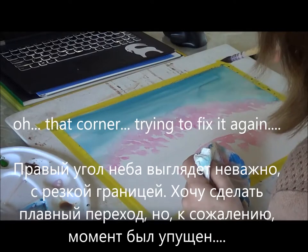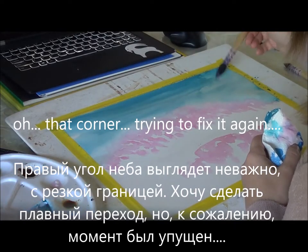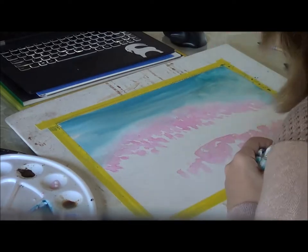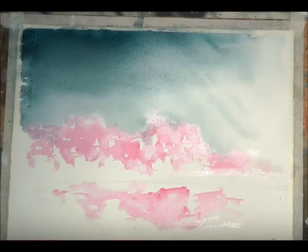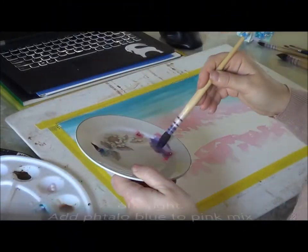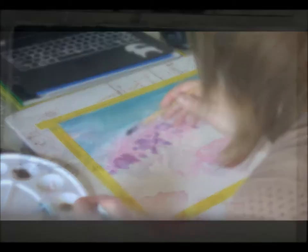That corner doesn't look good. The transition from dark to light is so sharp. I want to smooth it but all attempts to rescue make the picture worse. Eventually I gave up and moved on. This is how the painting should look at this stage. And next we are painting the next layer, adding fallow blue to the pink mix. Let's see what we should have — very different.